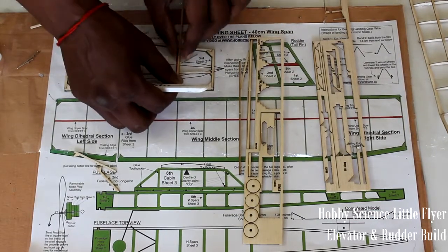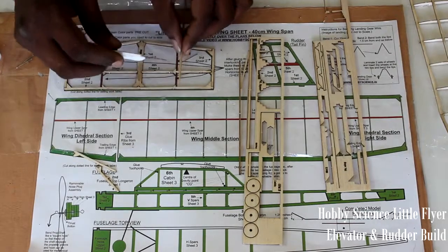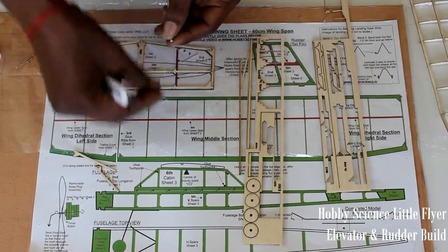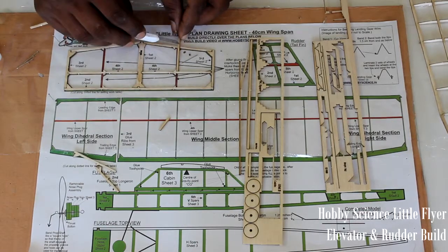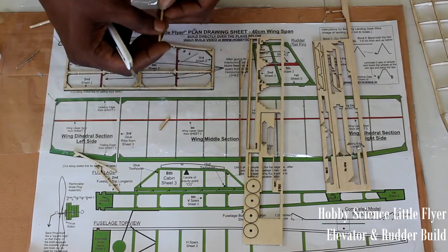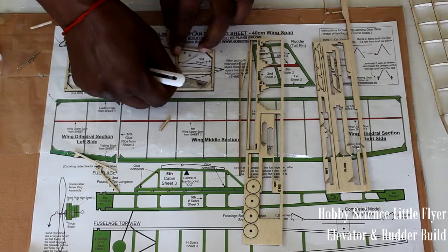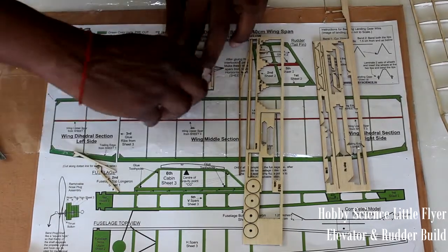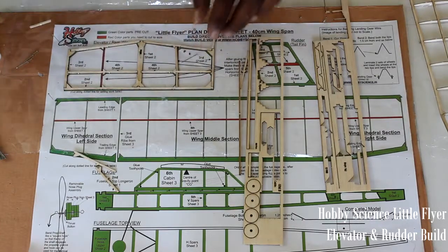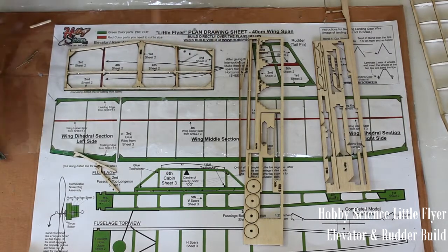Cut the red parts to size: dry-fit first, then mark the cut line by gently pressing so the line is visible, then press the blade lightly and that's it. Do one for the bottom and another for the top. Take the measurement, fix both as a dry fit first, then apply glue. Repeat the same step for the other side.